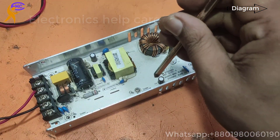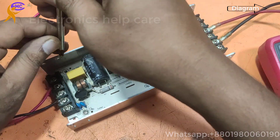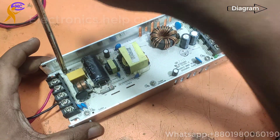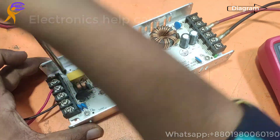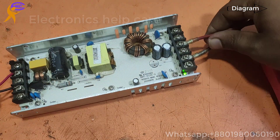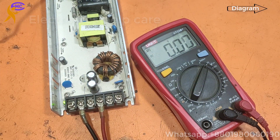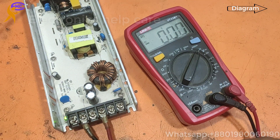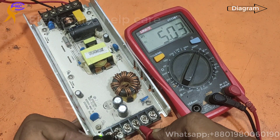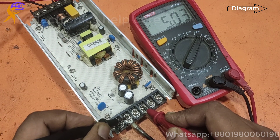Thanks for watching. If you need any circuit diagram, please visit ElectronicsHealthcare.com — there you can get amplifier circuit diagrams, inverter circuit diagrams, and lots of SMPS diagrams. Thanks again for watching my video. I am going to check again — the LED light is switched on. That means it is working. This is the 5 volt, 40 ampere high voltage power supply for LED.